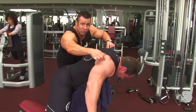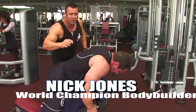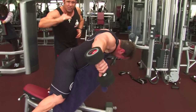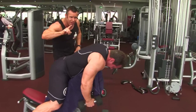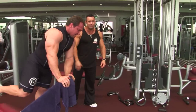Again, constant tension — he doesn't rest at the bottom. The tension is still in the rear delts. He's going for 15 repetitions here, folks. As Justin says, a little bit lighter weights, constant tension, reps up around 15. That's a great rep tempo. He's controlling the weights on the way down as well, folks — very important. Squeezing the top, lowering slowly. 15 reps.